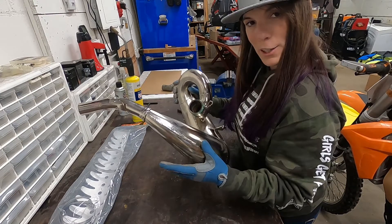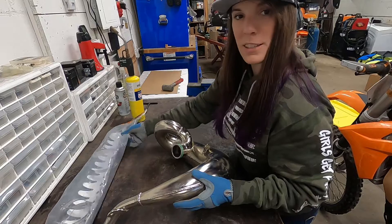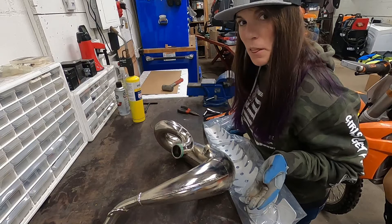Alright, so this is my shiny new pipe. I'm going to do my best to keep it that way for as long as I can. Knowing me, it still won't be that long.